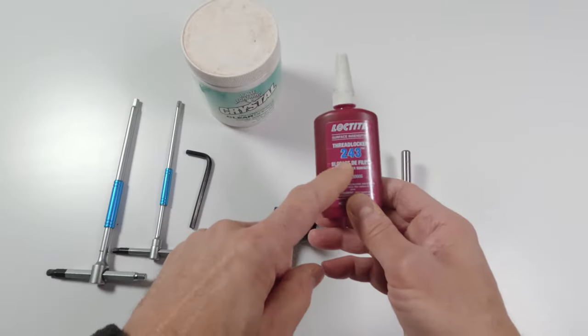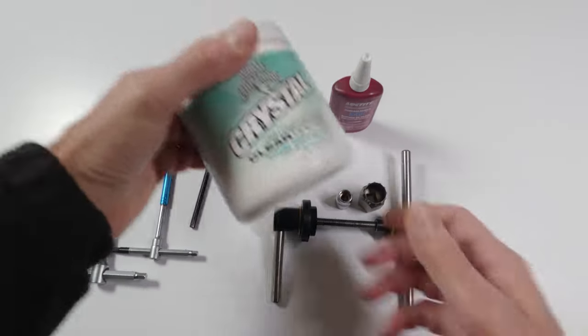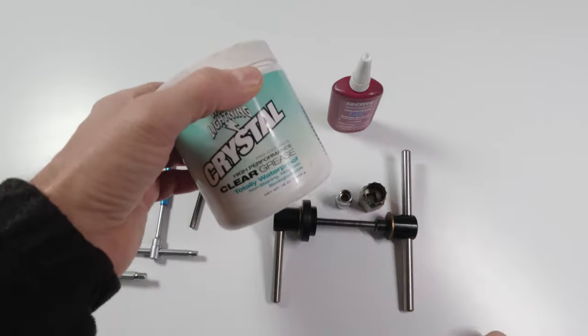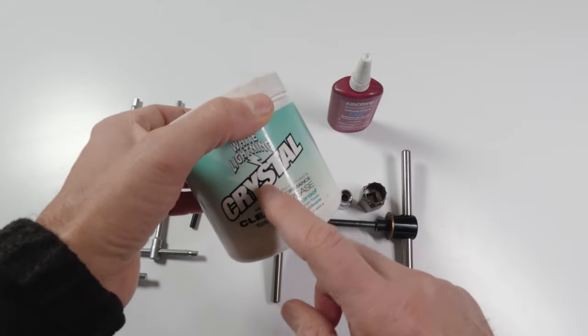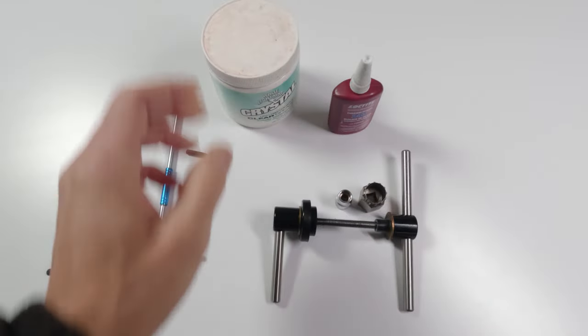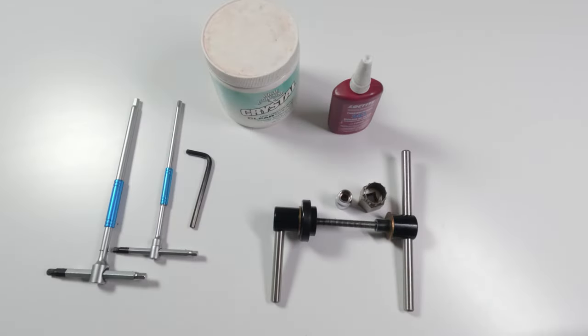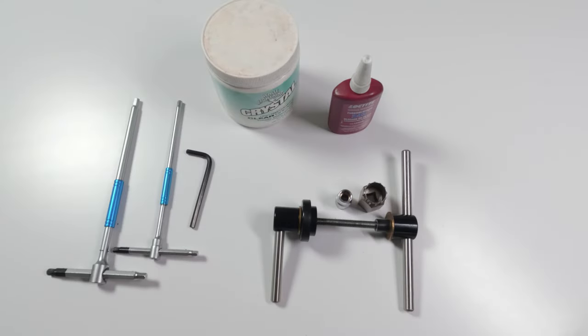We're going to need Loctite — blue 243. Do not use red on this; red is too strong, you don't need it. Also grease — any kind of waterproof grease. I might use Park Tool grease on this one; I've got a few greases here. We are also going to need a torque wrench. That is pretty much it that I know of; any other tools needed we'll figure out as we go.